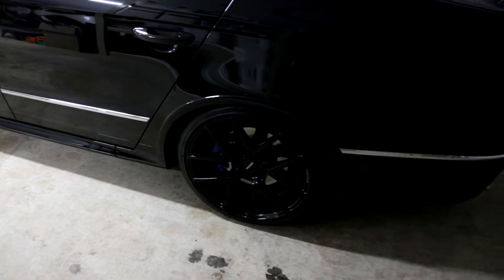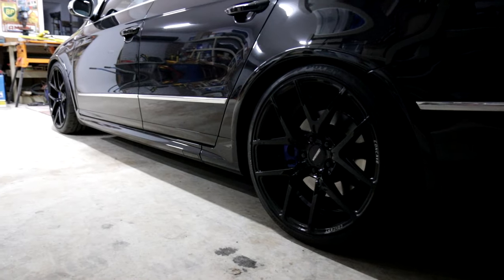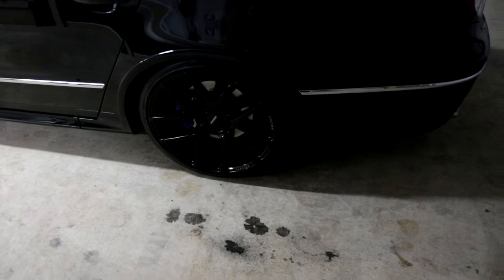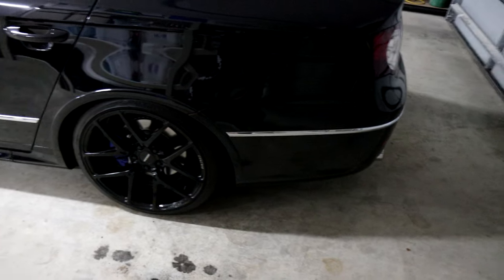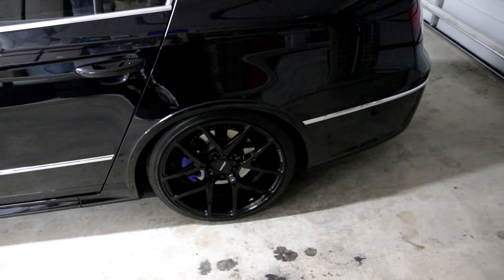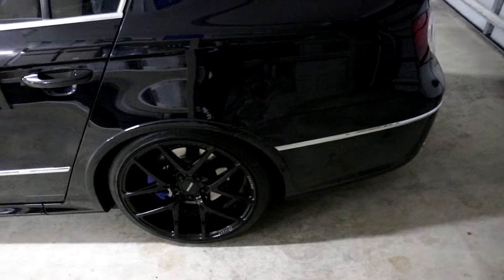Because I've got the flanges, if I get defected for it hanging too low — because it does probably hang too low since my R36 is lowered and sitting at a very nice height — I can always just take it back off. It's about a 20-minute job: jack the car up, take the center res out, put the stock one back in, go and get the defect cleared. Every single thing I do to this car, I want it to be reversible like that.